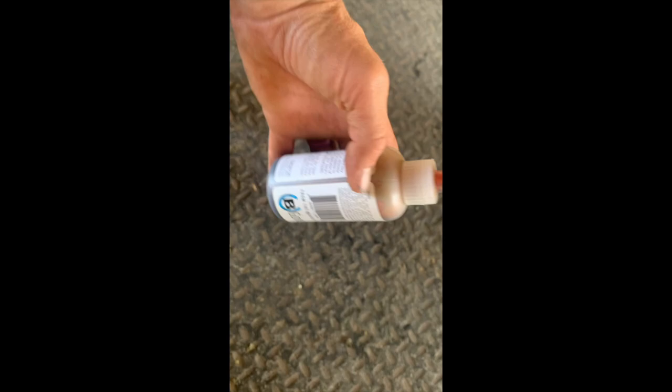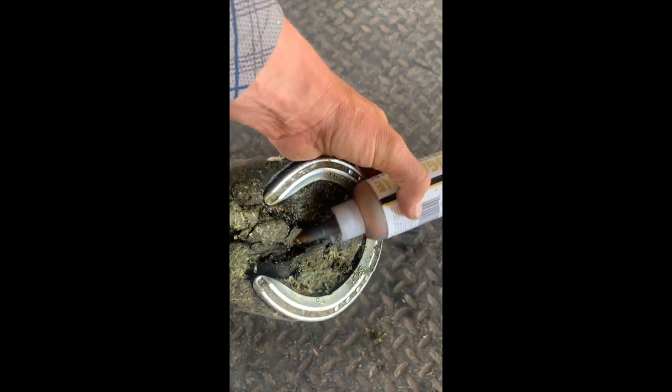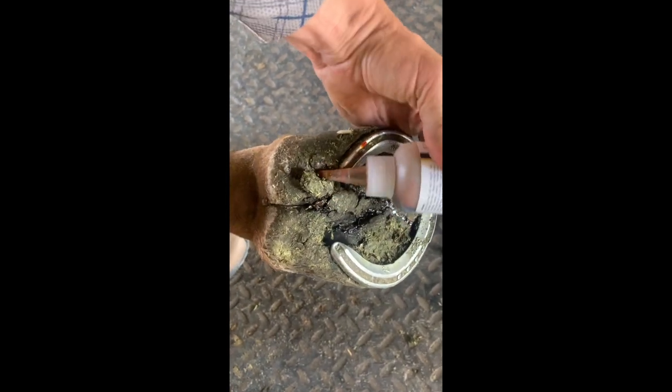These are his hind shoes with those toe grabs, so you can see why it's really important to take these off when they're going out with other horses. He also has a little bit of thrush, so I'm having to video this and do it with both my hands. This is called the Sugar Dine and it works really well to get rid of thrush. Can't wait for my farrier to come — that's going to be a whole other vlog.